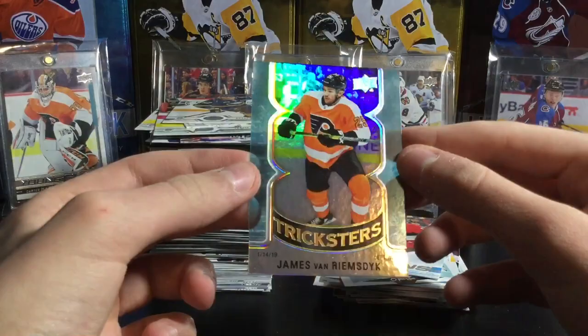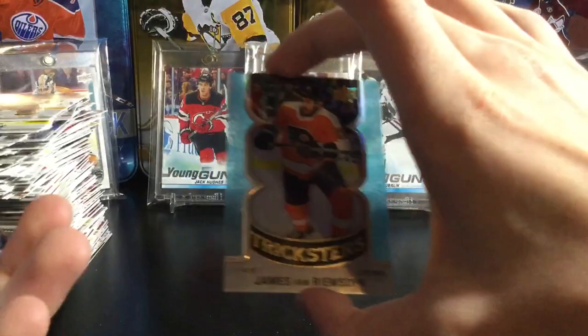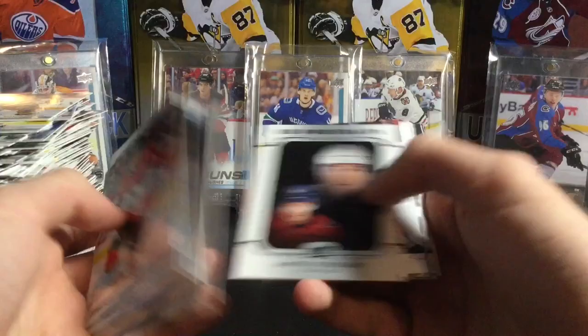That's the end of the video guys. The hobby box — definitely not an amazing hobby box — but here's the recap: the Tricksters of James van Riemsdyk was nice. Jonathan Davidson Young Gun, Mikheyev Rookie Materials was cool, a bunch of portraits, Barrett Hayton Young Gun was nice, two more Young Guns and the Aldo Peachy. Thanks for watching — if you enjoyed hit that like button, subscribe for more, and see you in the next video. Peace.